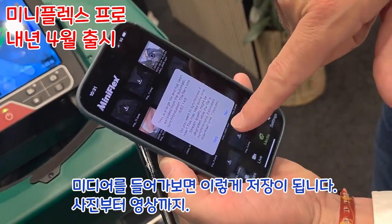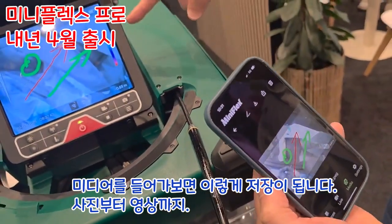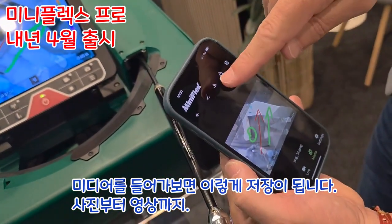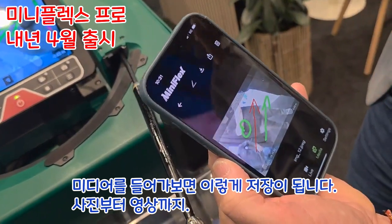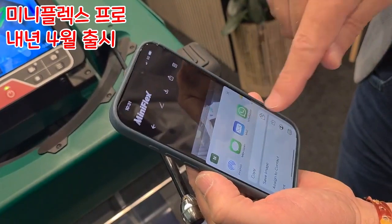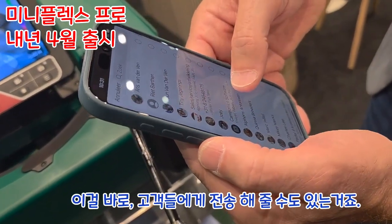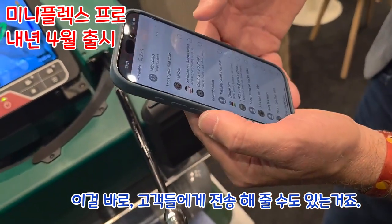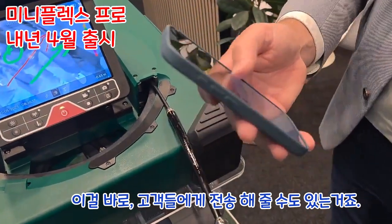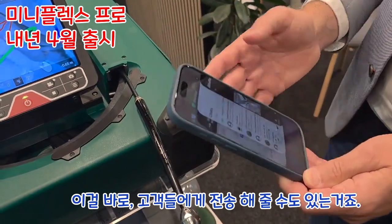I made a picture on the device and now I'm going to look at the media. I can see lots of media here. It asks: do you want to download this? And there you see a copy of the file which is on the device — it's now on the phone. Then I can save it to my library or send it by WhatsApp to someone anywhere in the world.